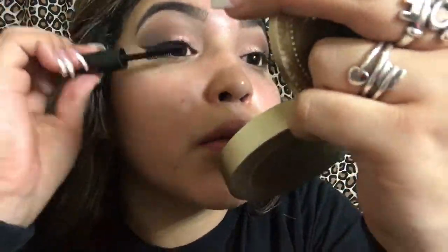Here I'm just checking it out, making sure everything is good. It looks good — I like it. And then I go in with my Clinique High Impact Mascara to prep my eyelashes for some falsies.